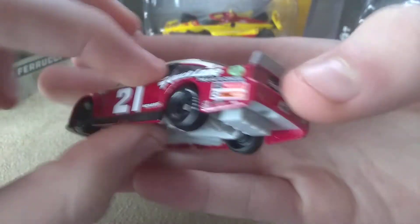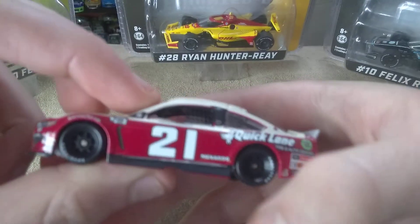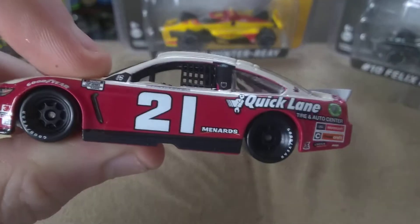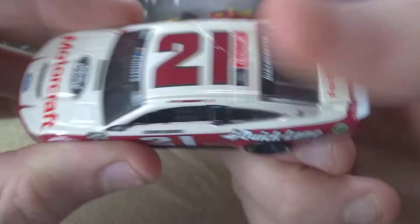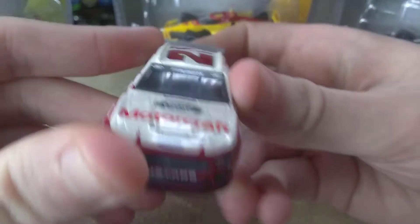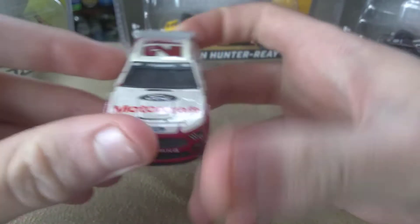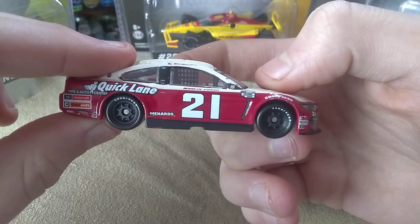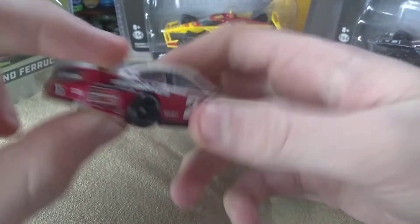So overall, I feel like this Darlington throwback is one that you might be able to wait on. I really do love this scheme — I just like the big number on the side. I just like this scheme. If you're a DiBenedetto fan, definitely pick this one up. But I don't know if it's dried out yet — it's pretty unpredictable.